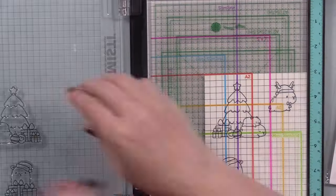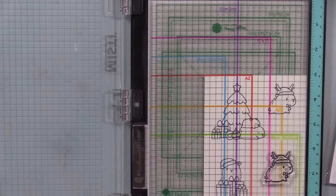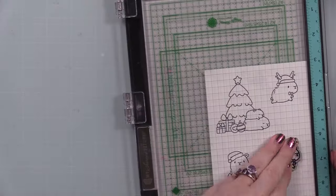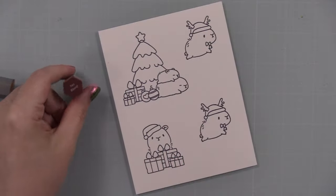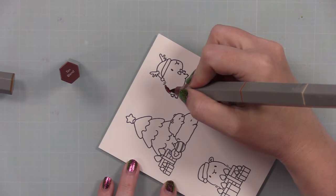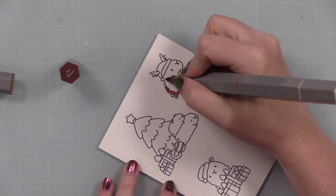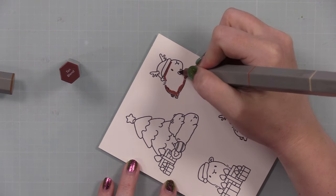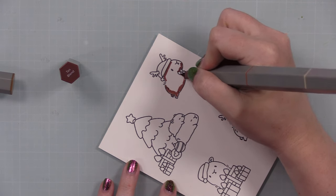I used one of the placement guides — I showed this in a recent video — to protect the cardstock so I could re-stamp just the individual little capybara without having to clean off my stamp. Once everything was stamped, I'm going to speed up this entire video. I am scrambling to get things edited and uploaded in time.